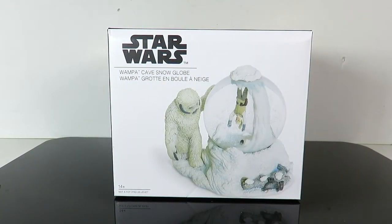What's going on guys, SahaMan back with another review. Today we're going to be taking a look at a Star Wars Wampa cave snow globe. I don't know if a lot of people know this, but I am a huge fan of snow globes, and I walked into GameStop recently and I saw this snow globe there.